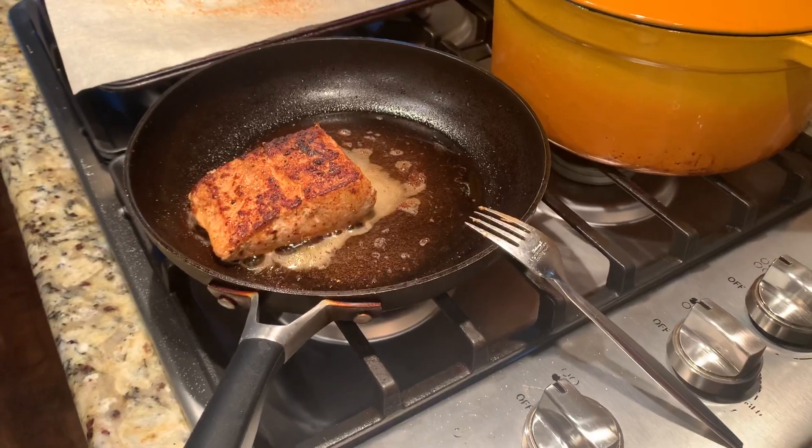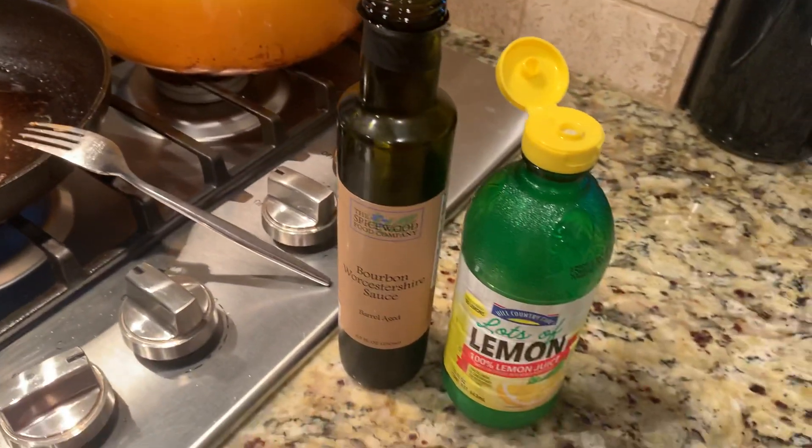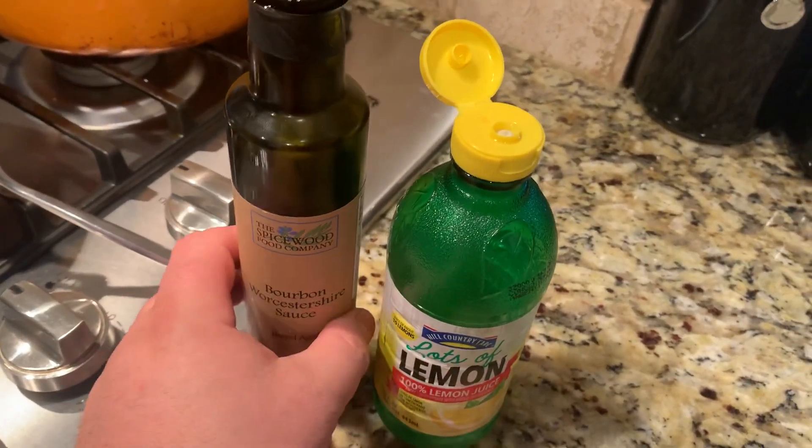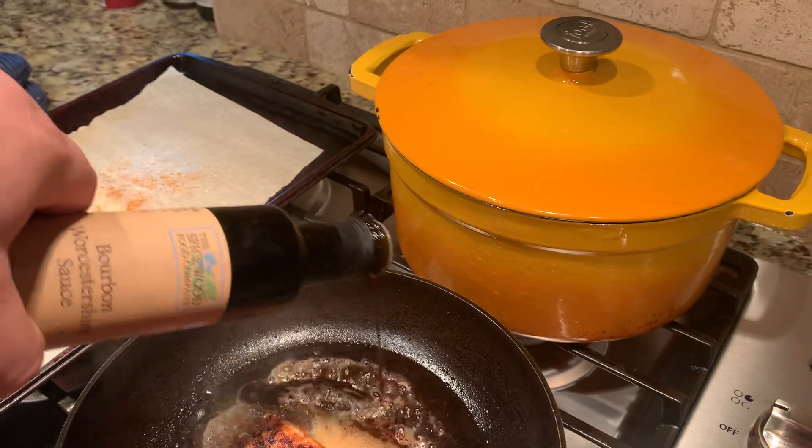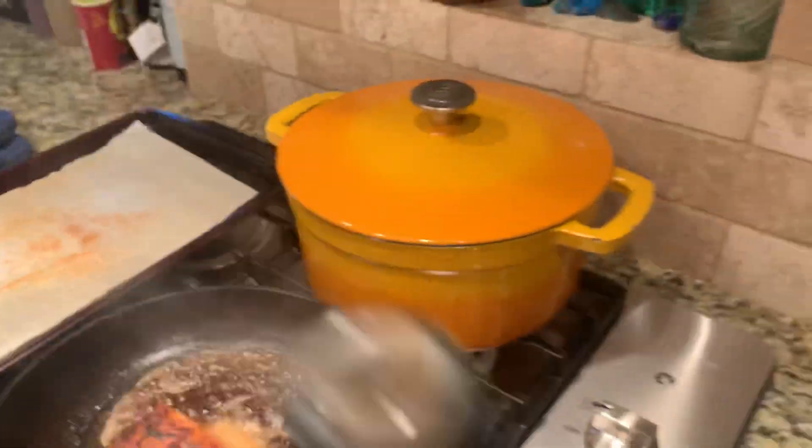Cooking about three and a half to four minutes in herb butter, and then I'm about to add this bourbon Worcestershire sauce and this lemon juice, just to the liquid to make a pan sauce. Now I'm just about done.